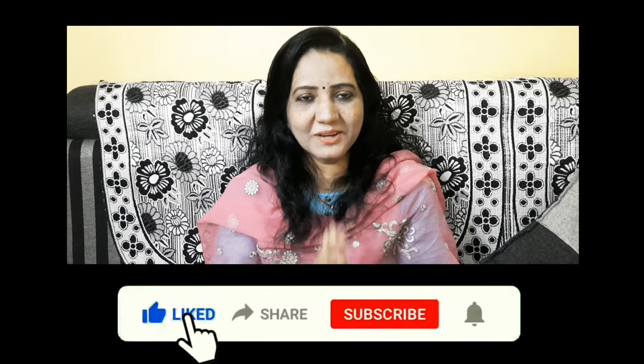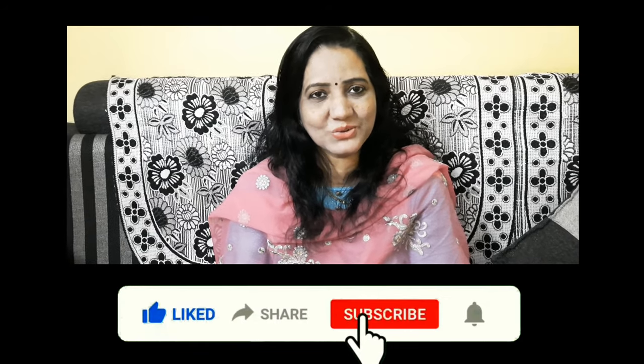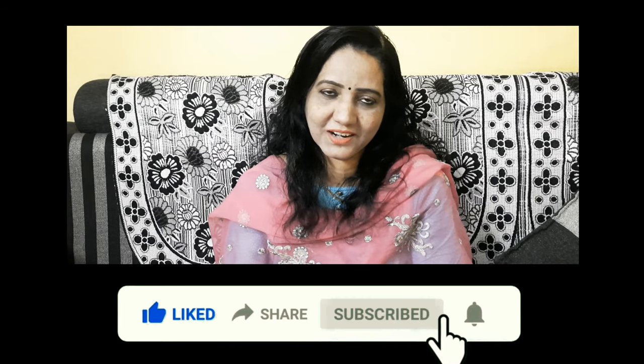Hello everyone. My name is Jim Sibabu. Welcome to my channel, Starwood Courses. If you like this channel, subscribe and like this channel.